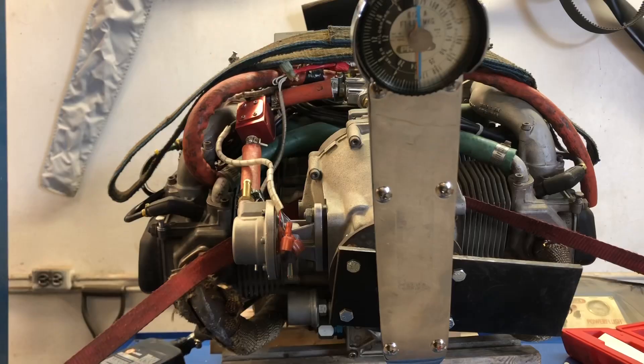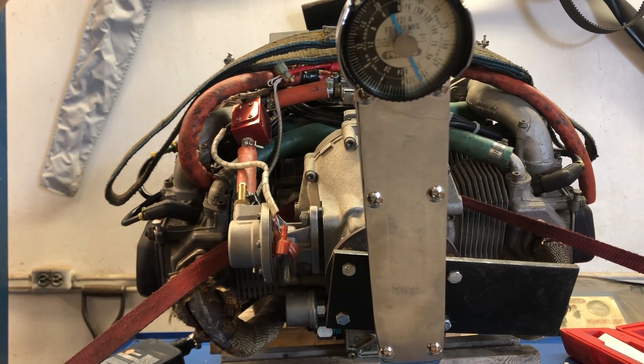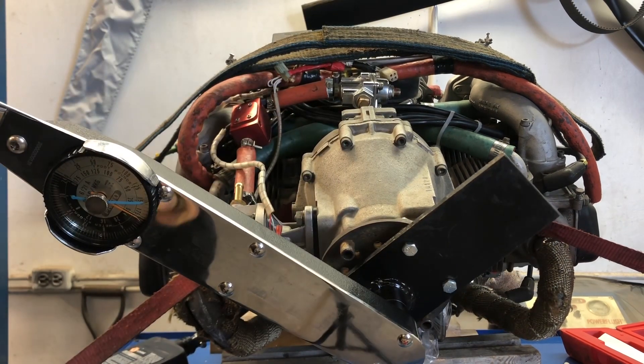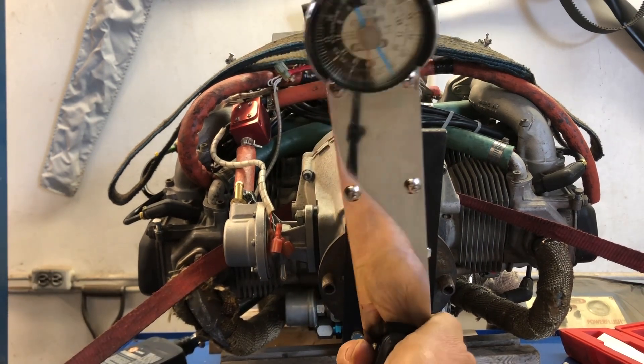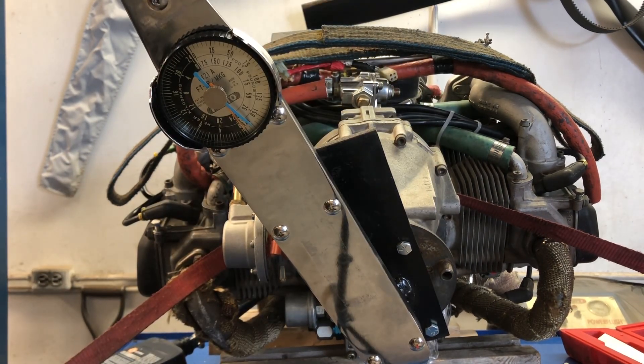I think it should be somewhere from maybe 10 to 15 foot-pounds to spin it over with the spark plugs out. At any rate I started doing the testing. My fixture is mounted in place of the propeller and I have a tell-tale torque wrench on it. Let's see how much torque it takes to turn the engine. 25 pounds — and realizing the spark plugs are not in the engine right now. 25 pounds seems excessively heavy to me.